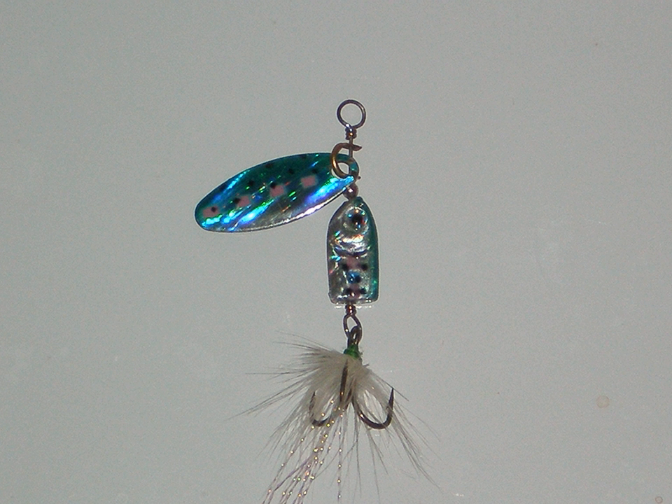As with all spinner-type baits, various shapes of blades are used depending on many factors. Speed of retrieve is a major consideration because different blade designs revolve at different speeds. For example, the elongated willow leaf design requires the most speed to start and maintain the spin. The broader and more circular Colorado blade requires less speed and a slower retrieve to maintain spin. An Indiana blade falls somewhere in between.